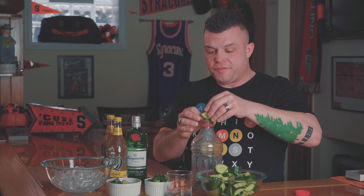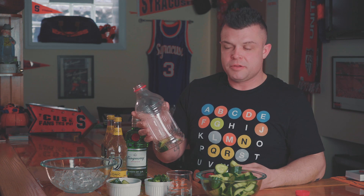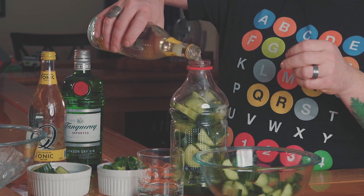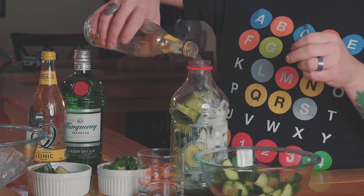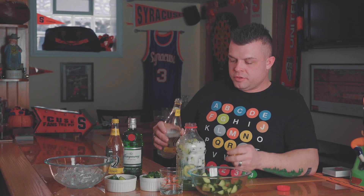You're going to fill up any old jug — we were making Bloody Marys earlier, this is from a tomato juice bottle. Fill that up with your cucumbers, then fill it with tonic water. It's going to bubble a little bit so you don't want it to overflow, so let it settle.